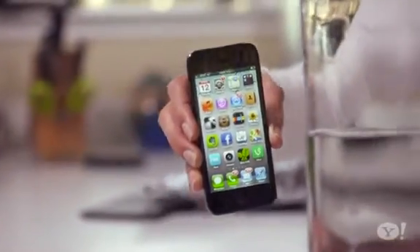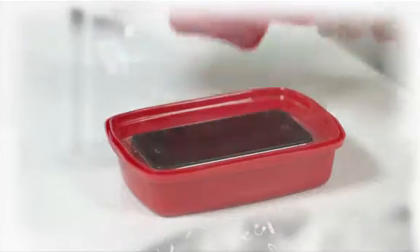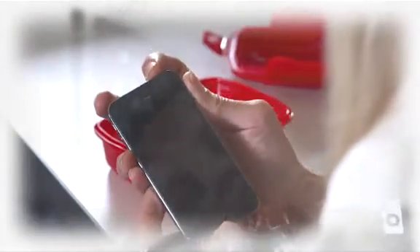Your smartphone is amazing, but it has a mortal enemy: water. On this Upgrade Your Life, a brand new rescue pack that says it can dry out any wet phone — yeah, even an iPhone.